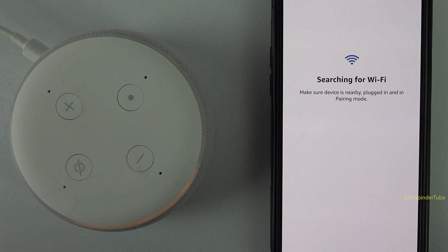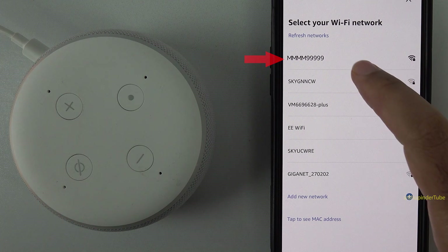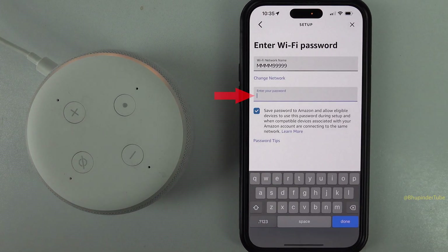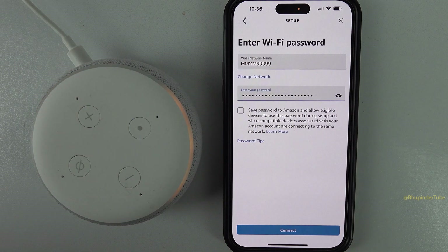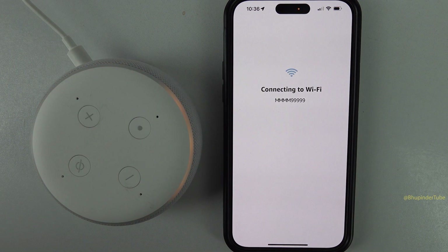The app will start searching for Wi-Fi and then show a list of networks. Select your network and enter your Wi-Fi password. You can tap the option so Amazon won't save your Wi-Fi password, and then tap on connect.